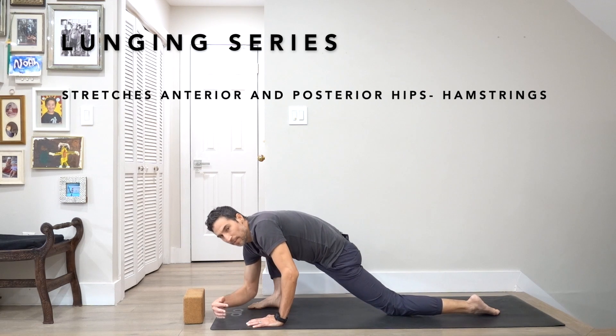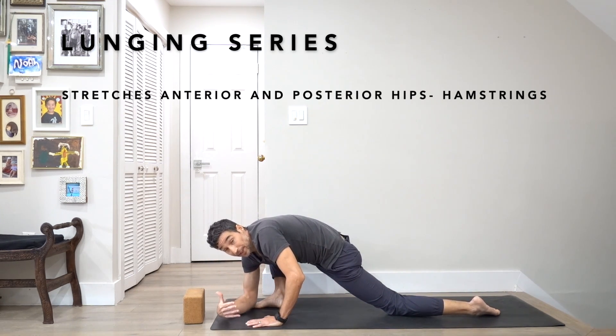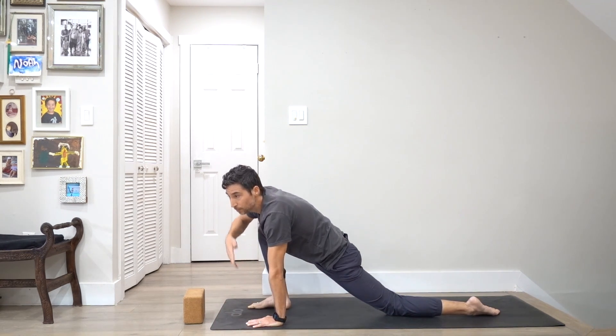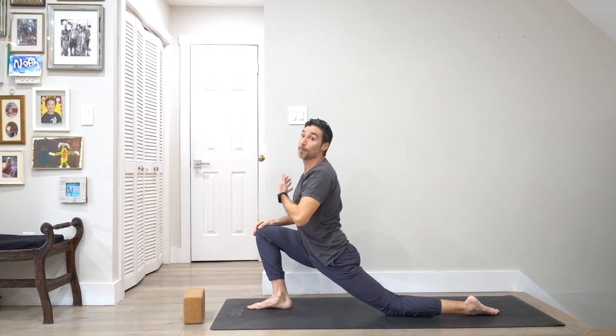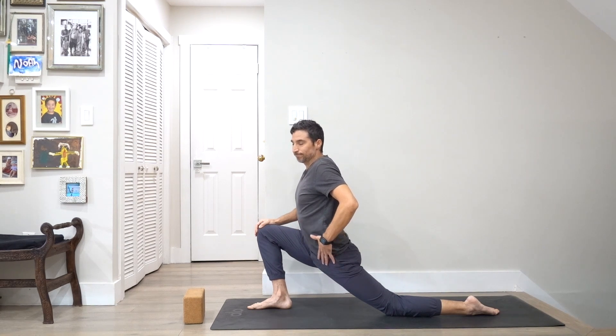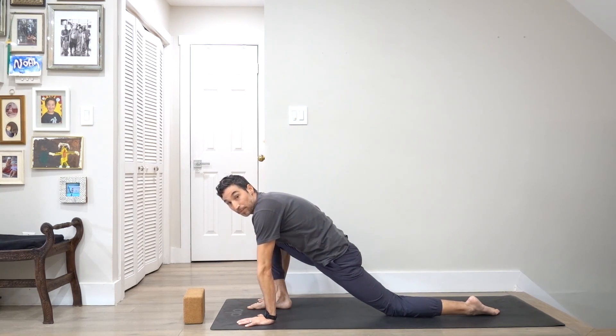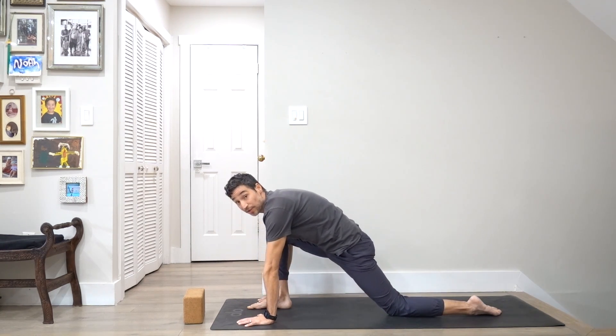I'm going to bring the back knee down. If I'm low, it's all back, shoulders, and hips — that's good. But for some people, it might actually be better to come up. This is more for extension — you'll definitely feel it more in the hip flexors and psoas right through here. So I'm going to take the hips back in space to stretch out the hamstrings.